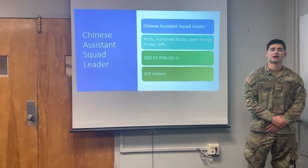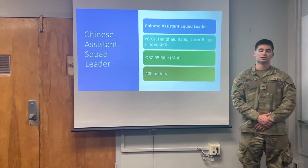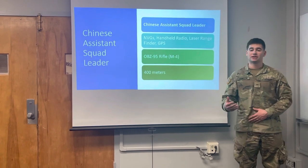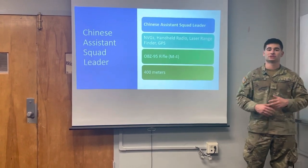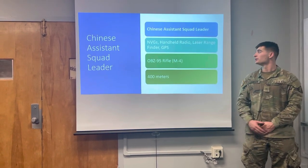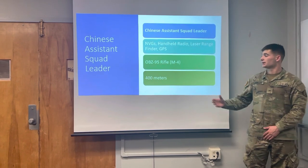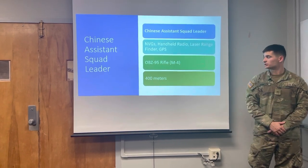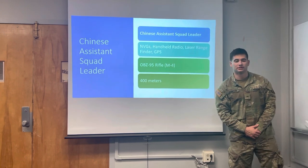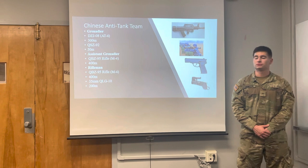In the Chinese Army Rifle Squad, they have an Assistant Squad Leader and a Squad Leader. These two can be delegated to whatever task is needed. They have no assigned roles, and that's one thing that is interesting about the Chinese Rifle Squad. The Assistant Squad Leader has the exact same equipment as the Squad Leader and can perform any task needed.